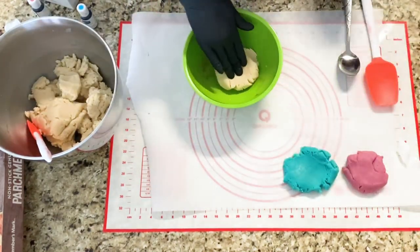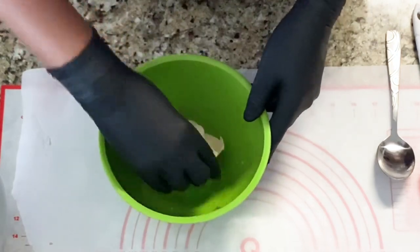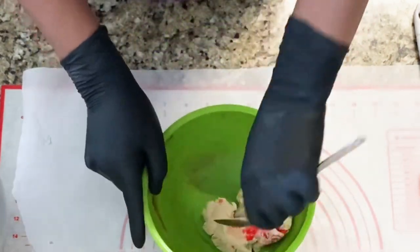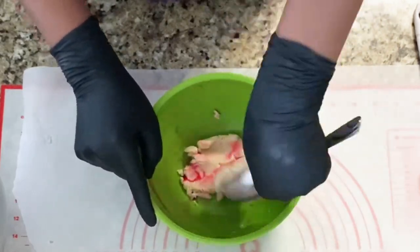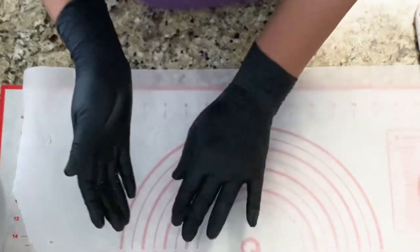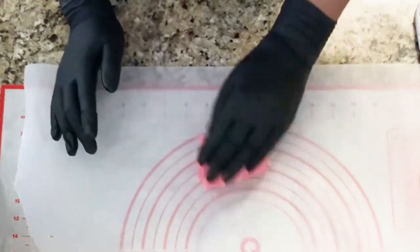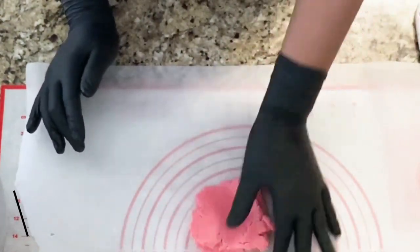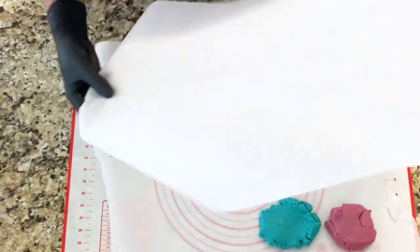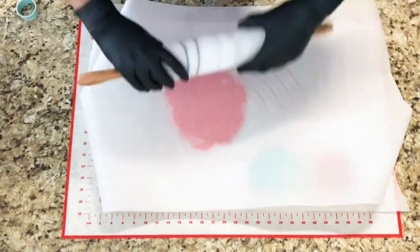We're going to start by creating our dough. I already have my dough made here, so you can use whatever cookie recipe that you would like. Here I am mixing in the AmeriColor Electric Pink, and I am using a spoon to help me just get that color to stick to the cookie. Then I will use my hand to continue to knead that color in until there are no streaks and the color is solid. I have also already done my other colors — blue and purple.